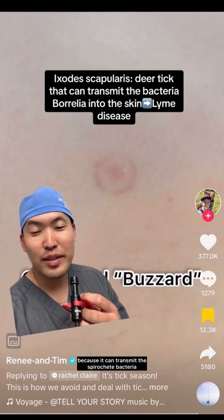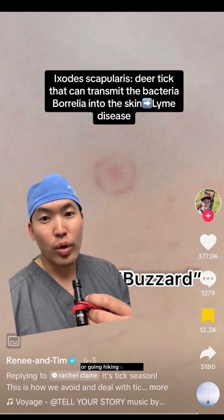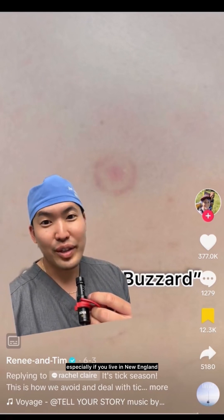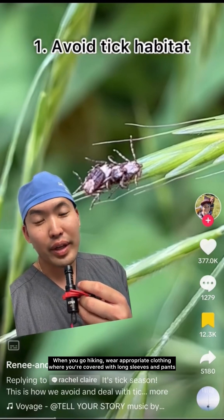transmit the spirochete bacteria called Borrelia burgdorferi. If you see this target rash after a bite, or if you've been going hiking outdoors — especially if you live in New England — see your physician immediately.